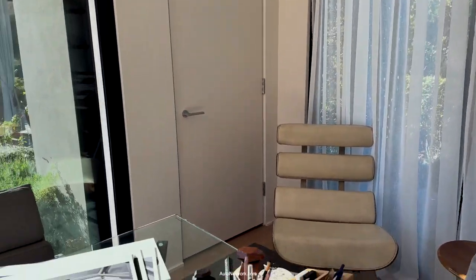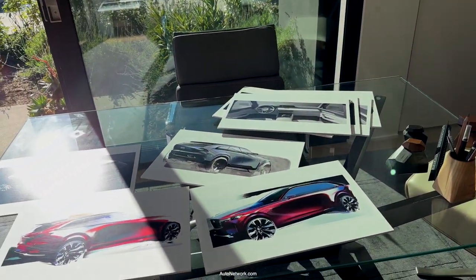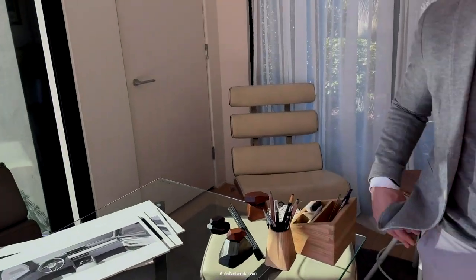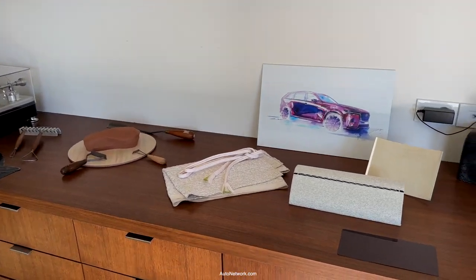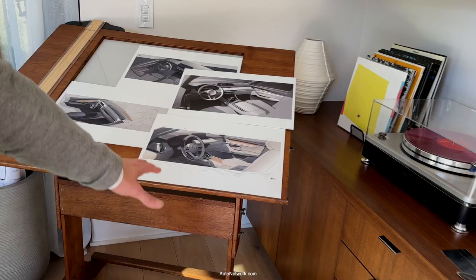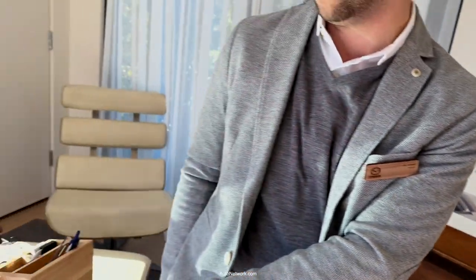Tell us a little bit about what you have laid out here for the journalists attending this reveal today. So today we've set up a little bit about the inspiration behind the interior, the coloring materials, and also some sketches for the interior and the exterior as well.